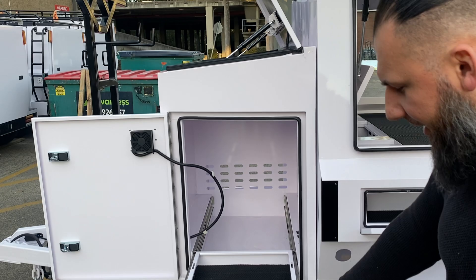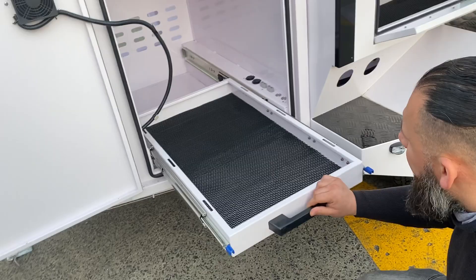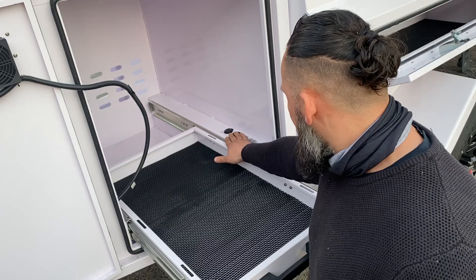You've got a fridge slide-out, and over here you've got all buttons and cigarette lighters.